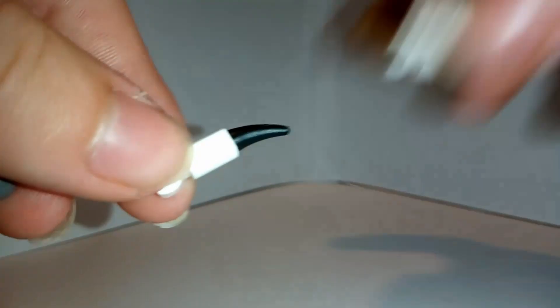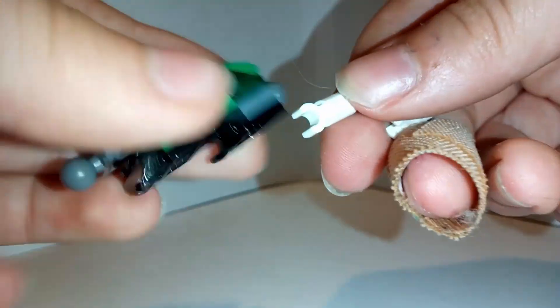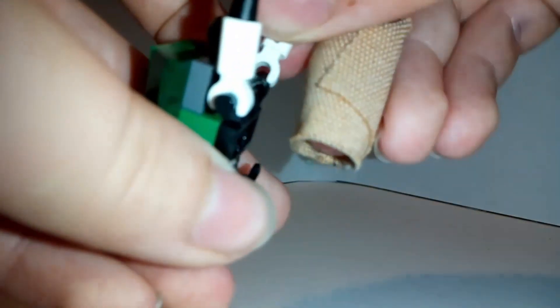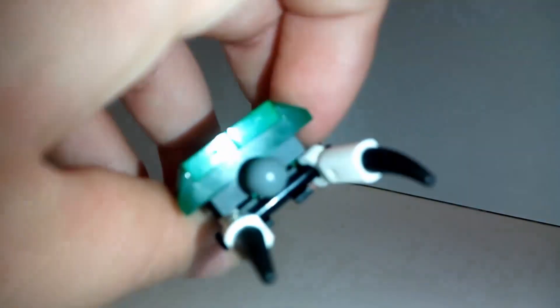For the arms, take one of these white clips and plug in a small black bar. Create two and put them on the bar, just like that.